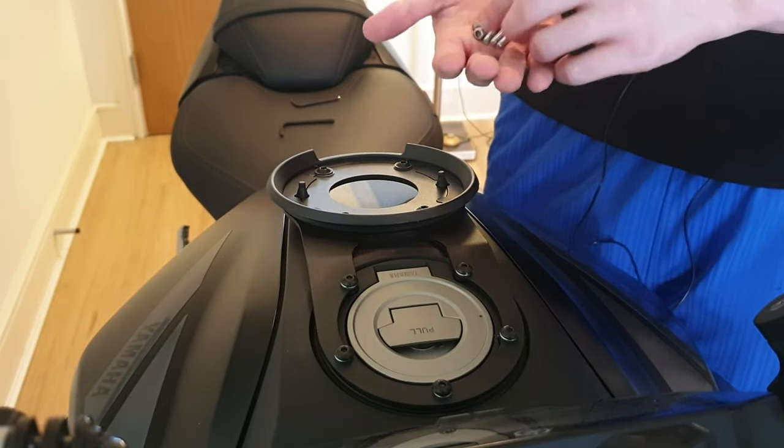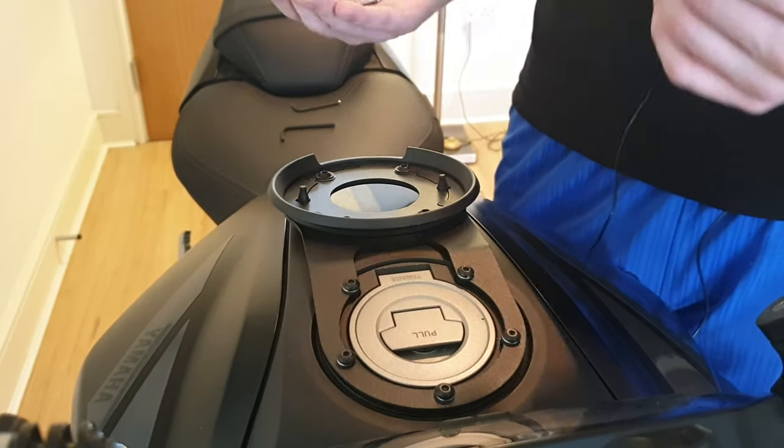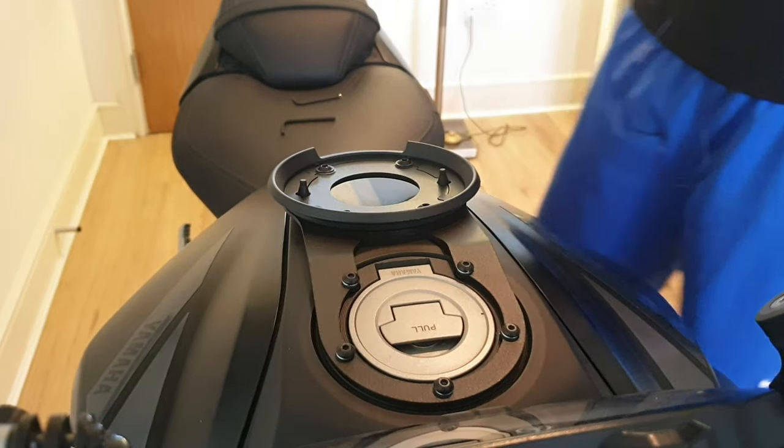What you want to do is keep your original five bolts from the fuel cap and put them away in case you want to take this off. We're going to go ahead and fit the actual tank bag on and show you how easy it is.